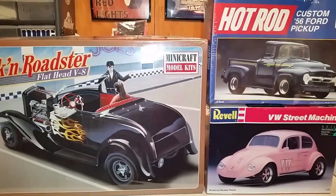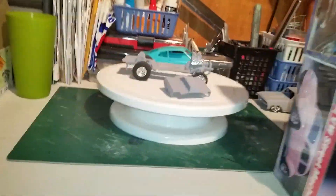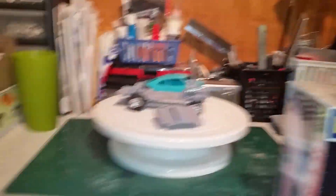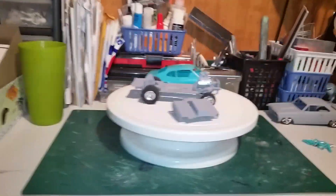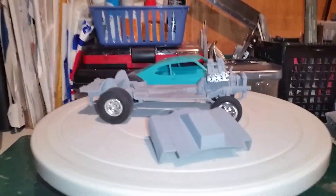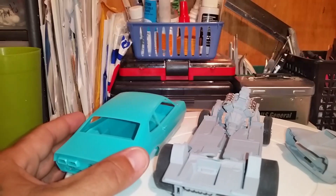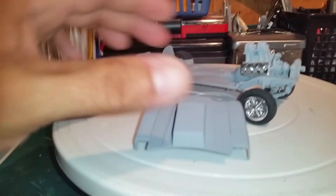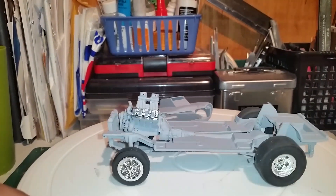Let me pull these boxes to the side so I can show you the progress on my project. Here's the car — it's in semi-primer. The body is prepped and ready to go but I haven't had a chance to primer it. The front clip is primered, still a little touch-up here and there. The motor has been primered. The chassis has been primered. Everything has been primered.